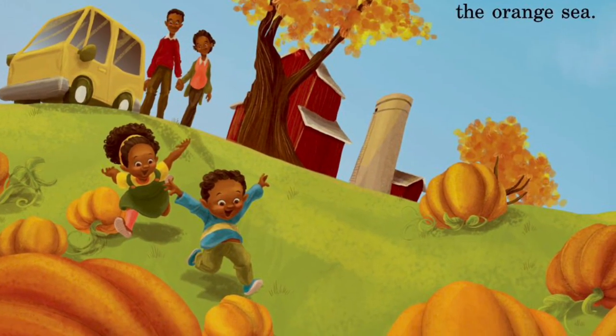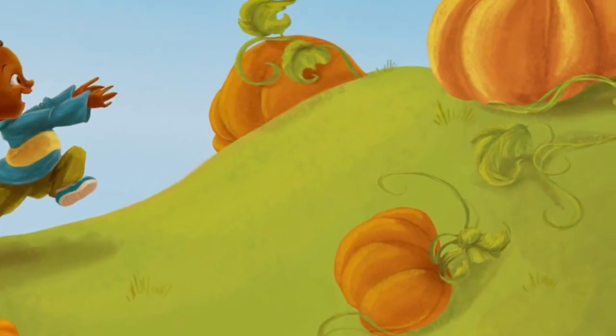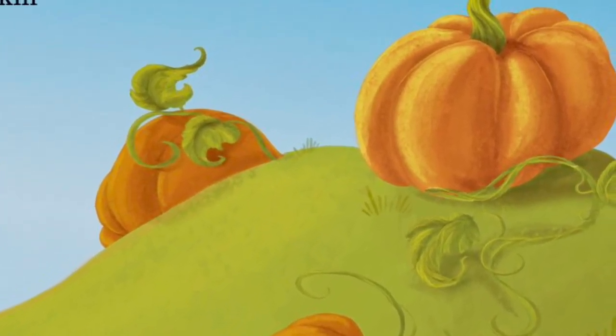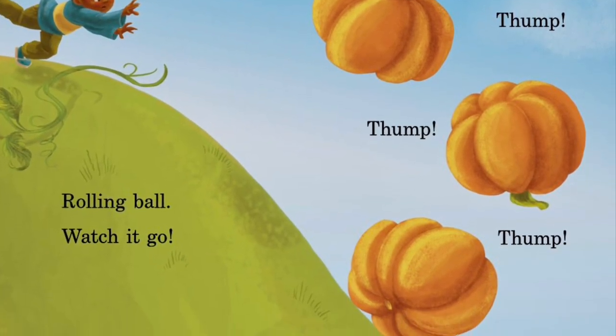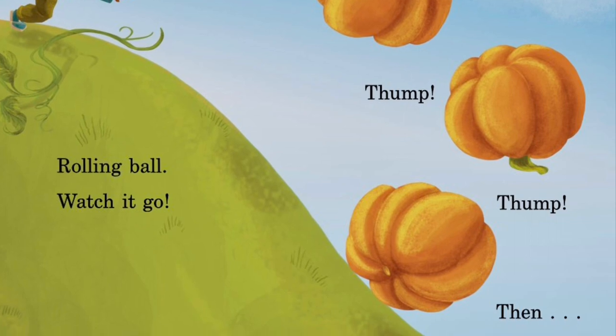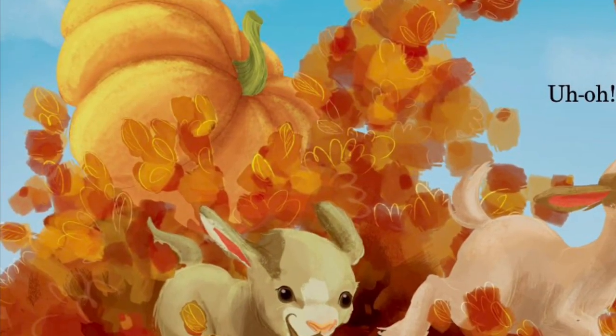Jump right in the orange sea. Giant pumpkin, just for me. Rolling ball, watch it go. Thump, thump, thump. Then... Uh-oh.